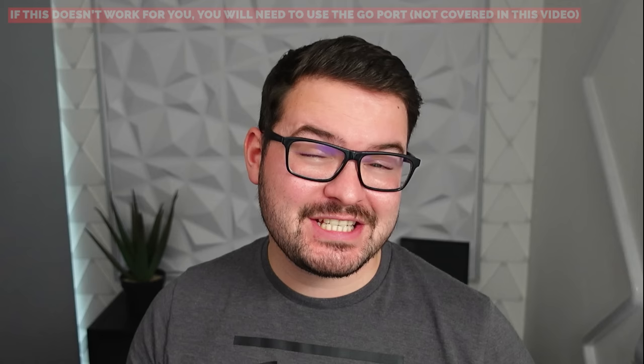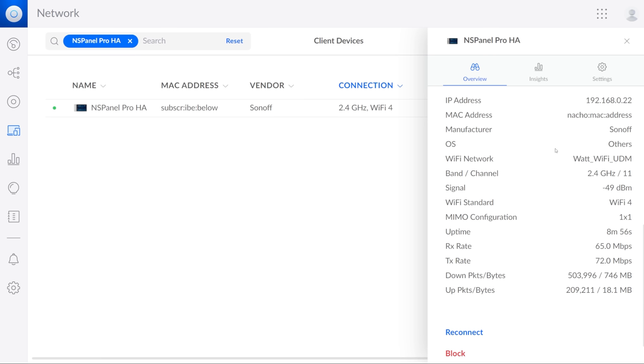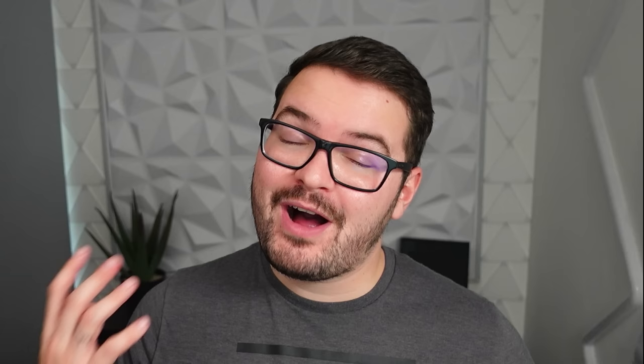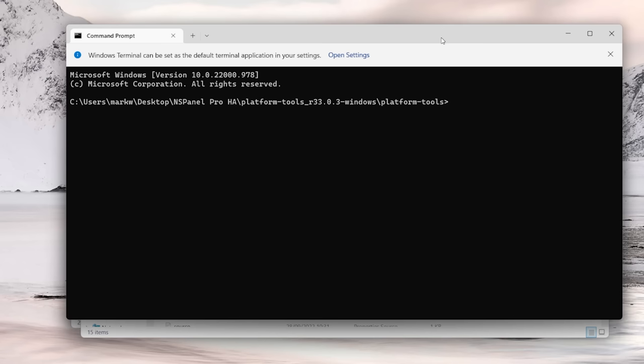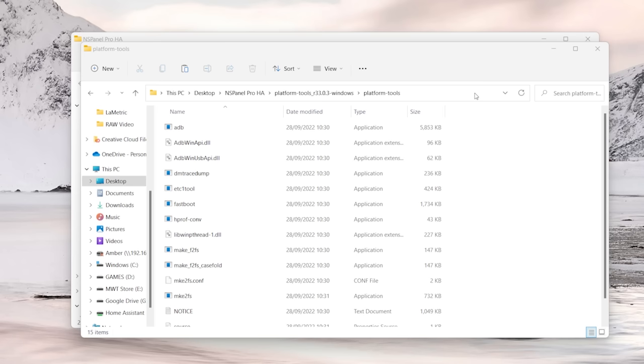By default the NS Panel Pro has ADB over TCP enabled, which means we can connect to it wirelessly without taking it apart. You're going to need the IP address of your NS Panel Pro. The easiest way is to go into Settings, choose About, and you'll see the IP address listed — or you can find it in your router settings. Inside the platform tools Explorer window, right-click in some white space, choose Open in Terminal, and this will spawn a Windows Terminal directly in that directory.